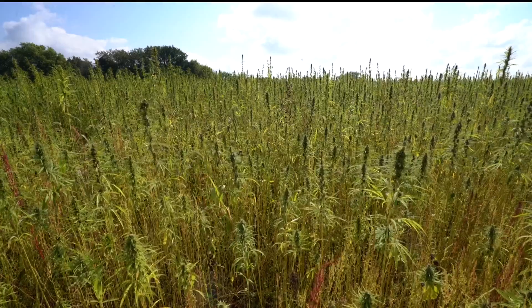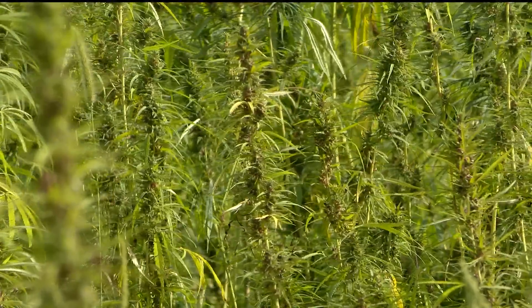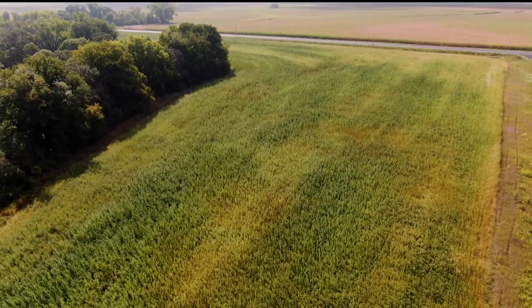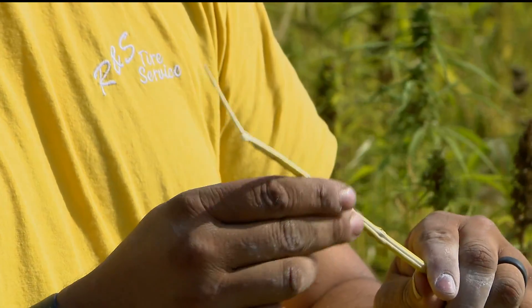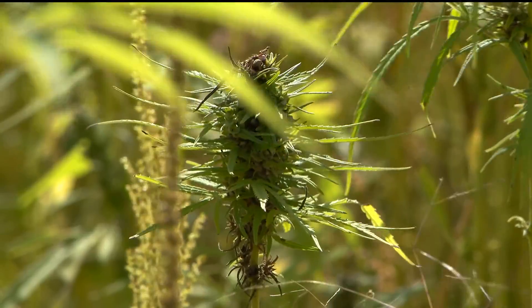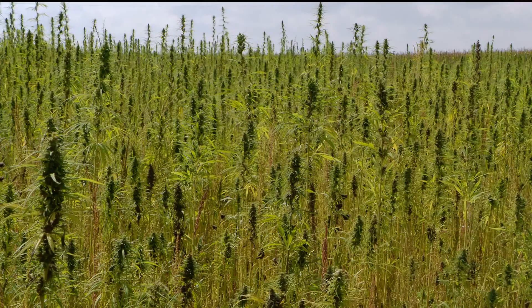There are 25,000 different ways we can use a hemp plant. About two hours west of the Twin Cities, the Lower Sioux Indian community is using the hemp plant to build homes, and they're getting the hemp from their own backyard. They've been growing it for four years.